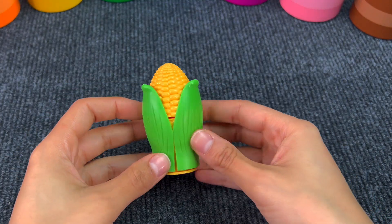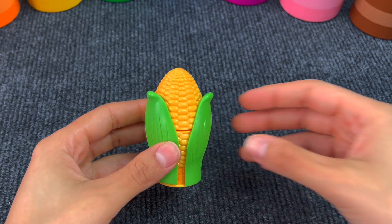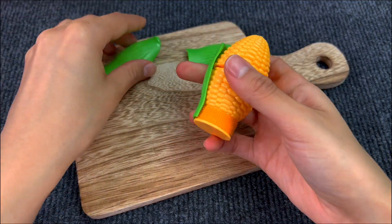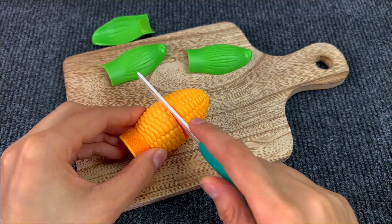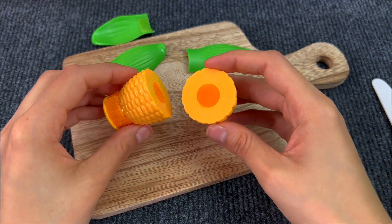This is a cob. I really like grilled corn. First we have to peel off the leaves. And now we can cut it with a knife. We got two pieces of a cob.